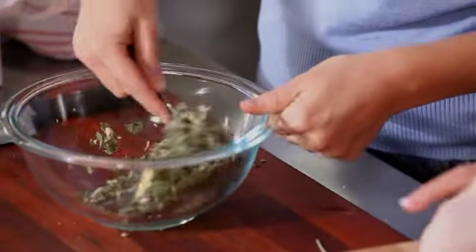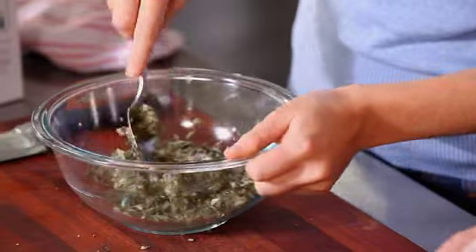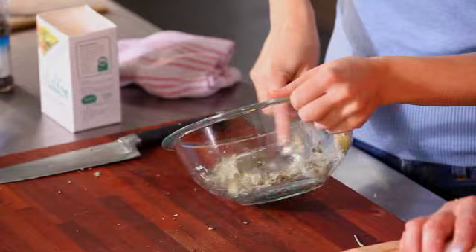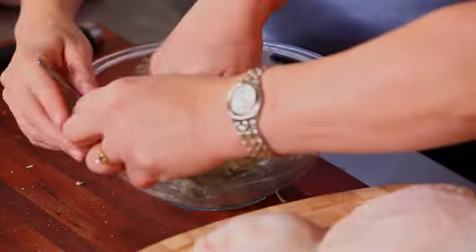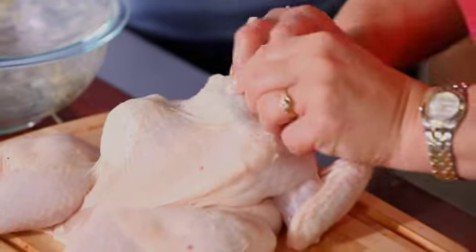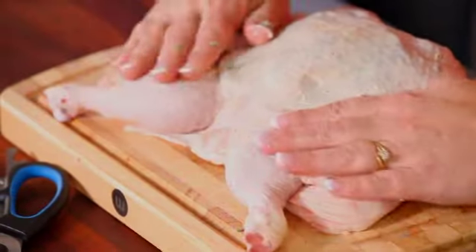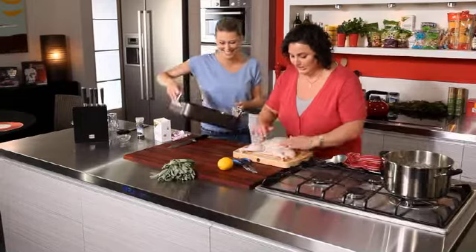I'm mixing this butter now with the sage, making sure I'm doing it right and following Julie's instructions. A bit of salt and pepper in there too — season it. So you just grab that in your hands and do it half at a time, then smear it under the skin. Now I've got lovely buttery hands, I'll just give it a loving little massage because it's a nice chicken and it's going to be our lunch.